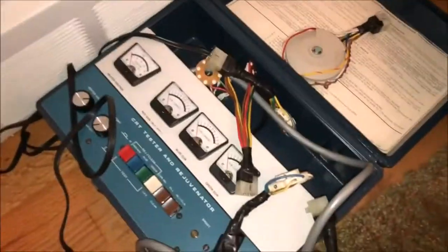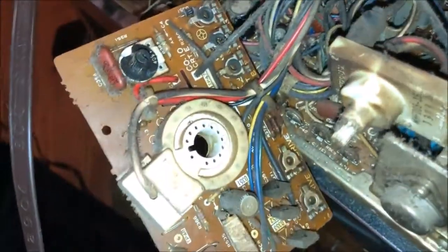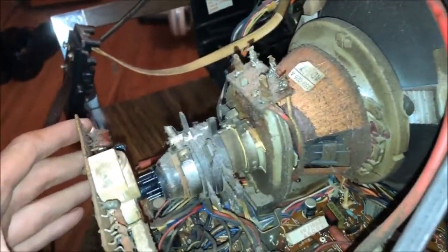Sadly, my CRT tester — credit to a friend who sold it to me — does not have any connectors that will fit the TV. So I am going to be limited to whatever I can get the TV to do. I'm going to put it back together.